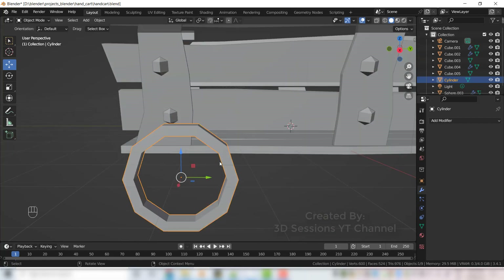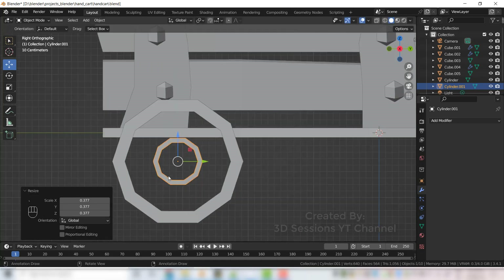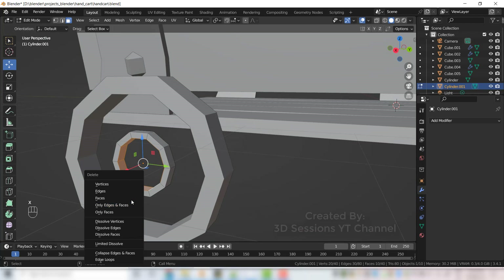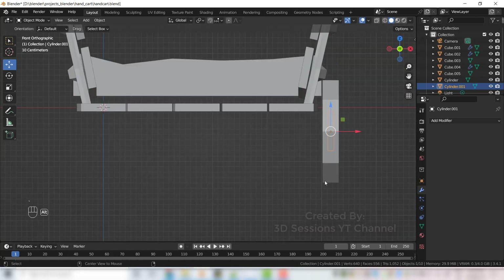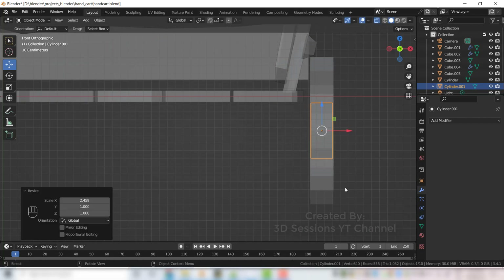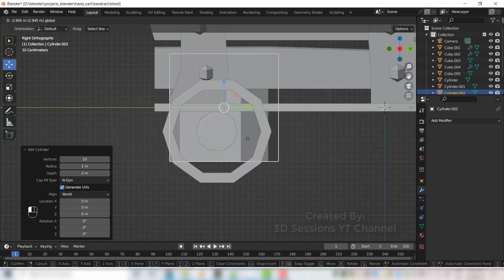Select this and copy Shift D, scale it small. Now we will fill this — press Tab for edit mode, press X and delete those faces, press 2 and select edge loops, press F to fill.